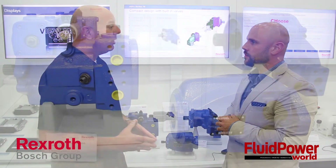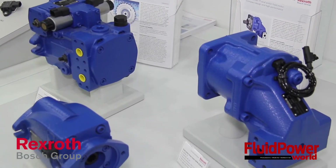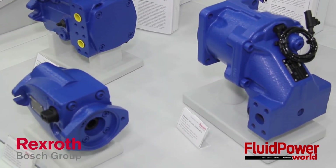I'd like to talk about a few things that we've got going on here at the IQ show this year. We've introduced the A2FM Series 70 motor. There are three variations available, which are what we call a low pressure, a medium pressure, and high pressure or high duty cycles.